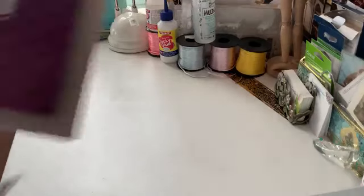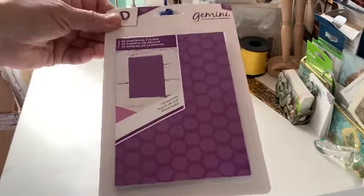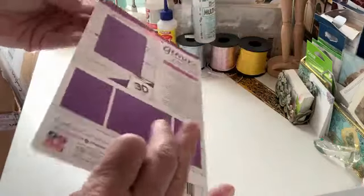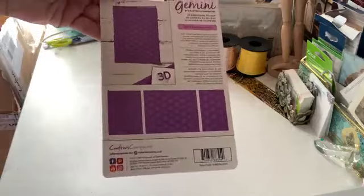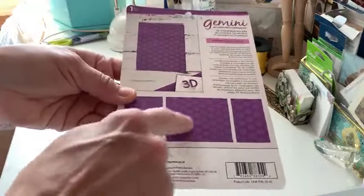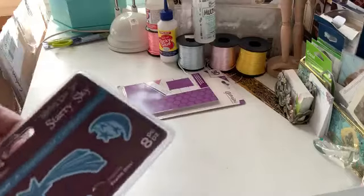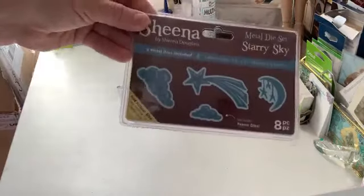Alright, so this is the embossing folder that I had ordered, which is a honeycomb. I thought this was so adorable and I can't wait to use this on my cards. Basically, what it does is it makes this pattern on your card or on a background — and oh my lord, look at this, this is adorable.